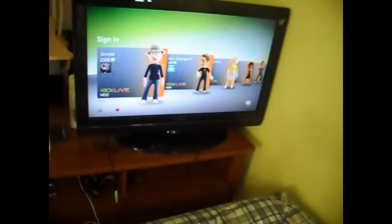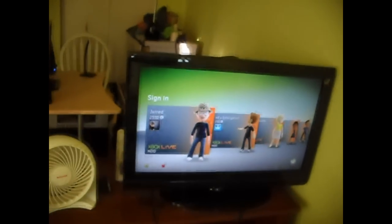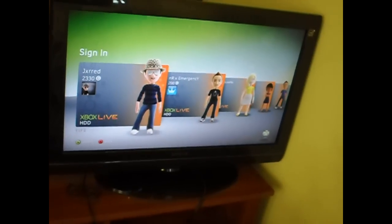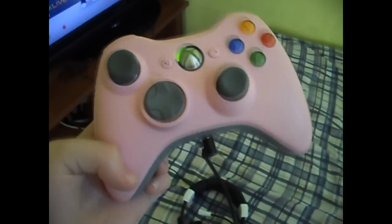This is mine and Tim's 32-inch Insignia, which is another word for Toshiba. It's in HD, as you can see. And this is my prized possession — my pink Xbox Live controller. My Turtle Beach X11s. I used to have the X1s, but they broke, so I had to get new ones. This is my bed, where I play — I just kind of sit there and play.